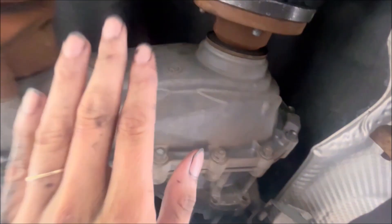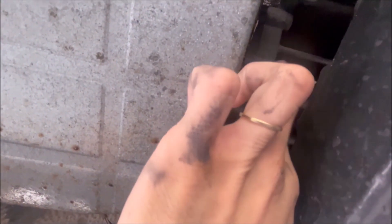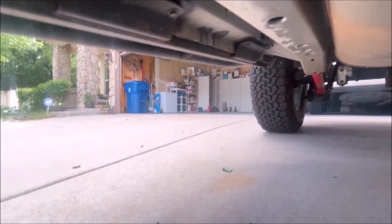We still have the NV140 here — really tiny transfer case. What I didn't notice too, though, is that there's actually an adapter piece for the Quadratrac 1 transfer case itself. So there's something on the transmission tail end that needs to be removed, and that adapter over there is what fits.